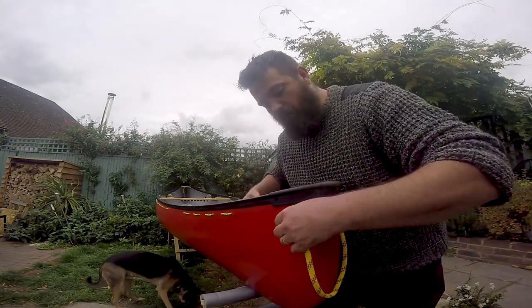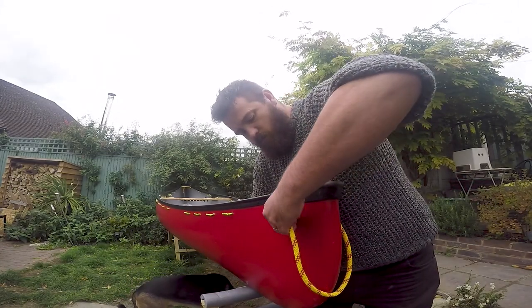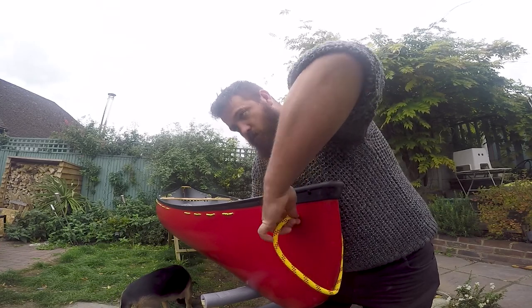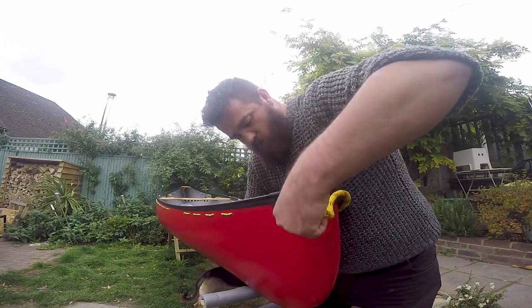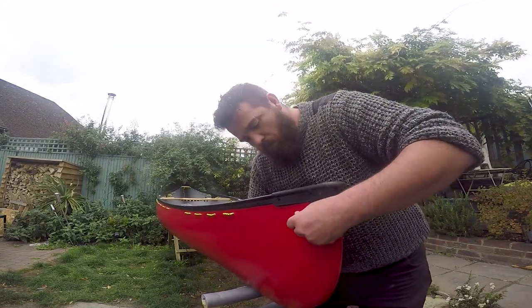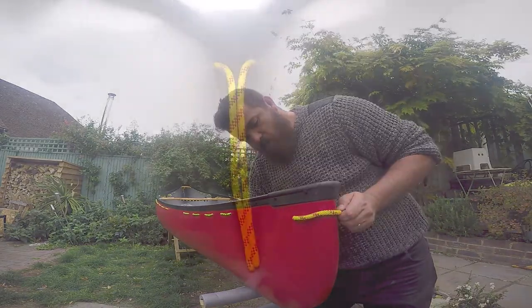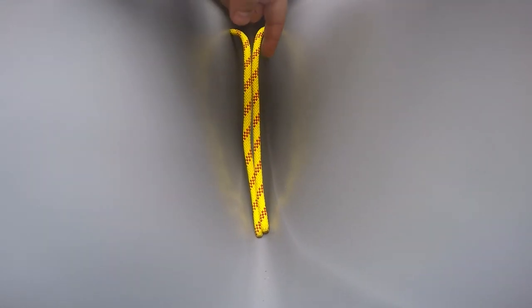We'll get our rope and thread it through, making sure it's even on both sides. You can see our rope coming through the inside and they're nice and equal. Now we're going to do an overhand knot just to secure it in place.